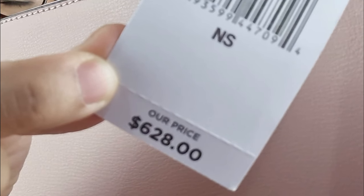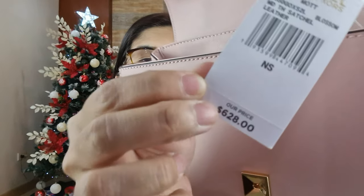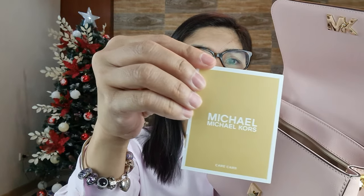Let me show you the tag of the bag. The price is $628. But I actually got it at around $130. And I also have here the care card.